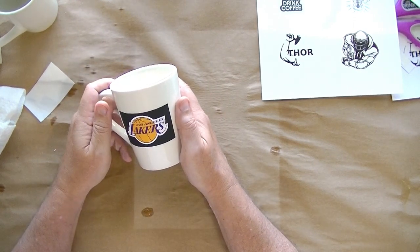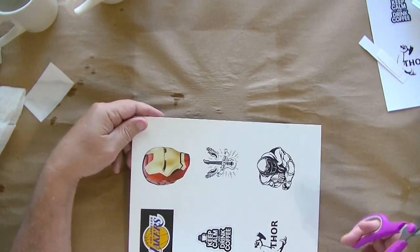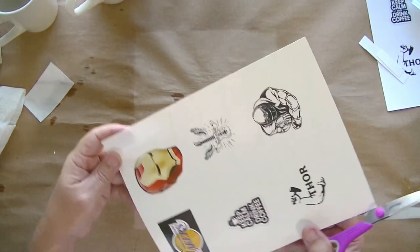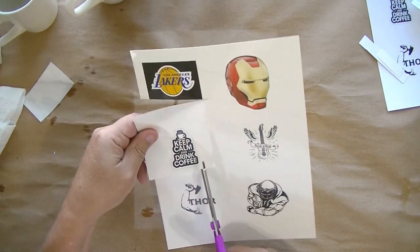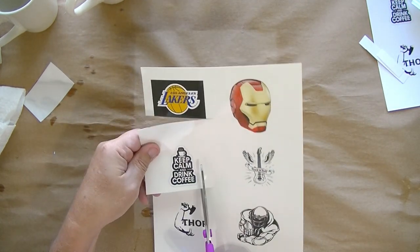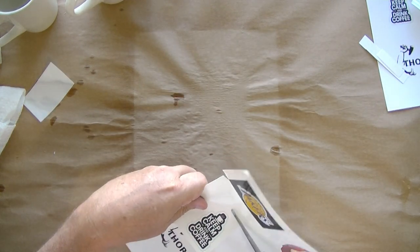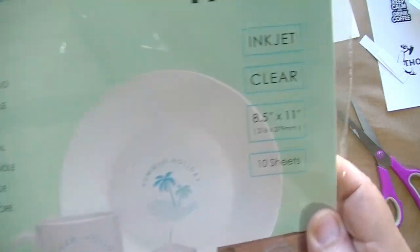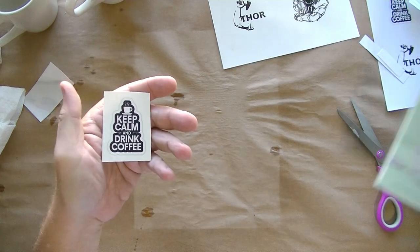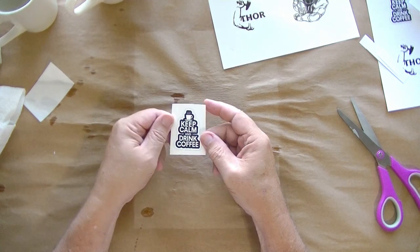Now I'm going to try this one - the 'keep calm and drink coffee' design. This has a transparent background, so this is perfect. You don't have to cut perfectly around the image; you can just cut a big square. This is the inkjet clear - the one I sprayed three times with the Mod Podge acrylic clear coat.